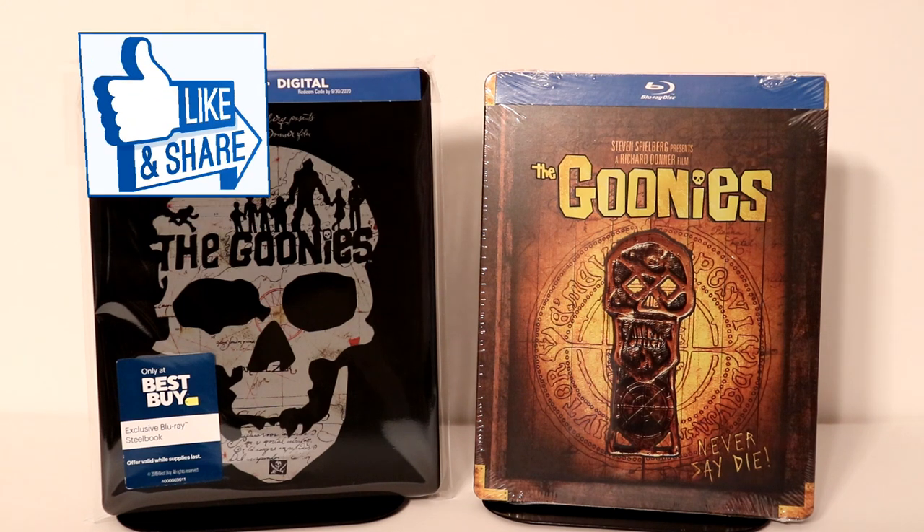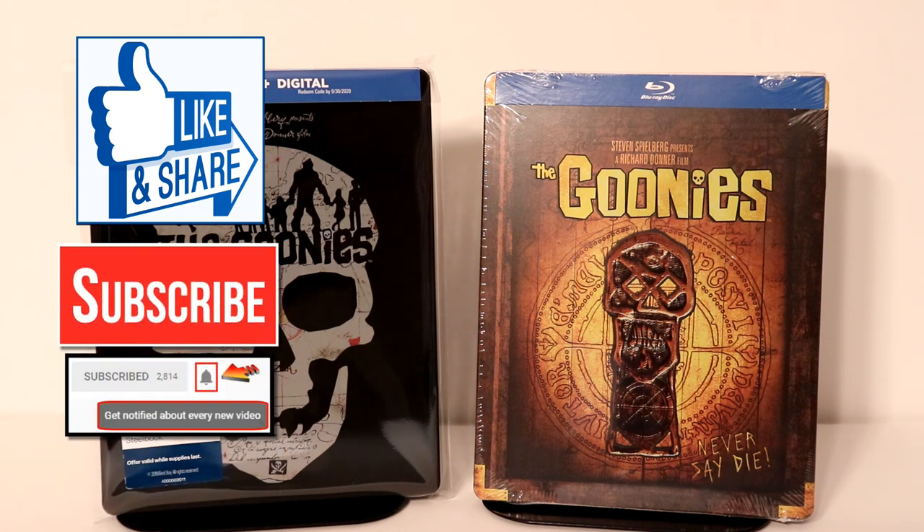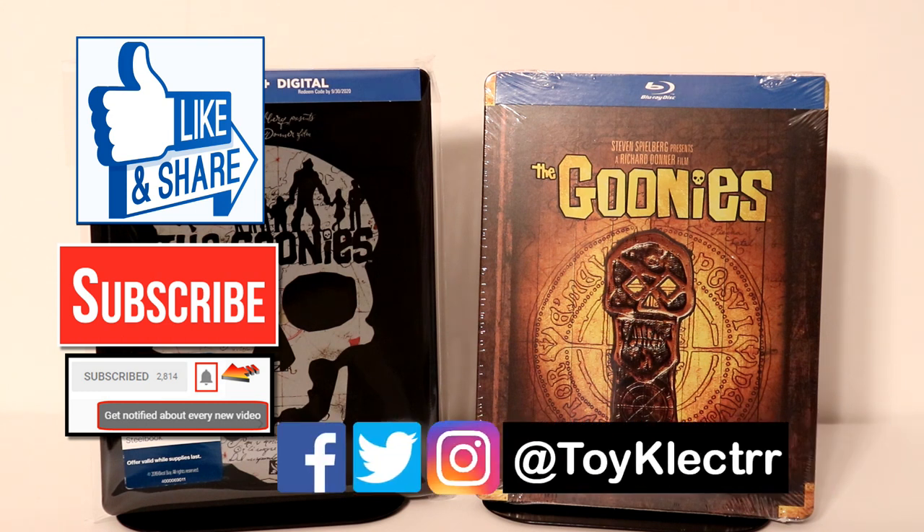Thank you for taking the time to watch this video. If you liked what you saw, please give it a thumbs up and share the video. If you haven't subscribed to my channel, I'd really appreciate it if you would subscribe — and if you do subscribe, please remember to hit that notification bell so you can be notified every time I upload a new video. If you haven't found me on social media, I'm on Facebook, Twitter, and Instagram, and we will see you next time.